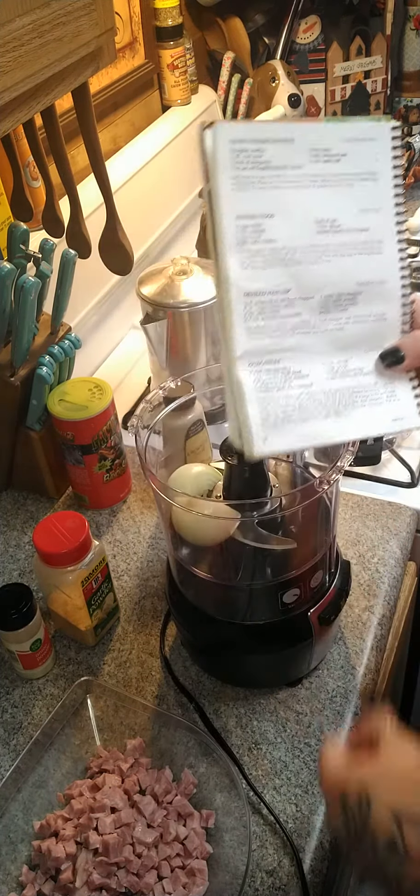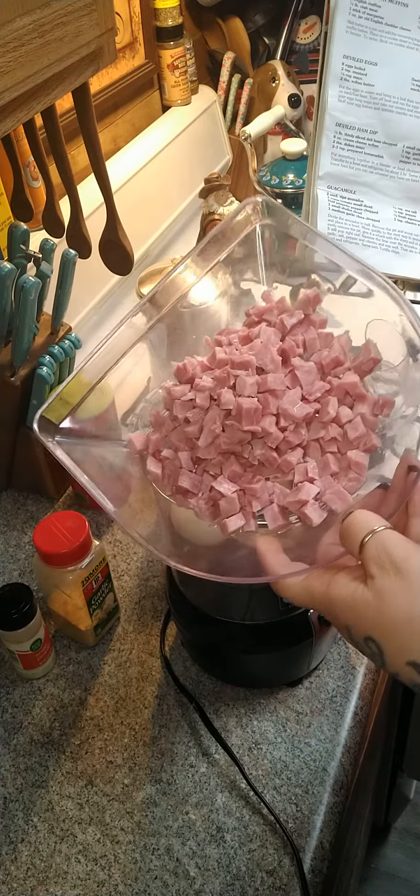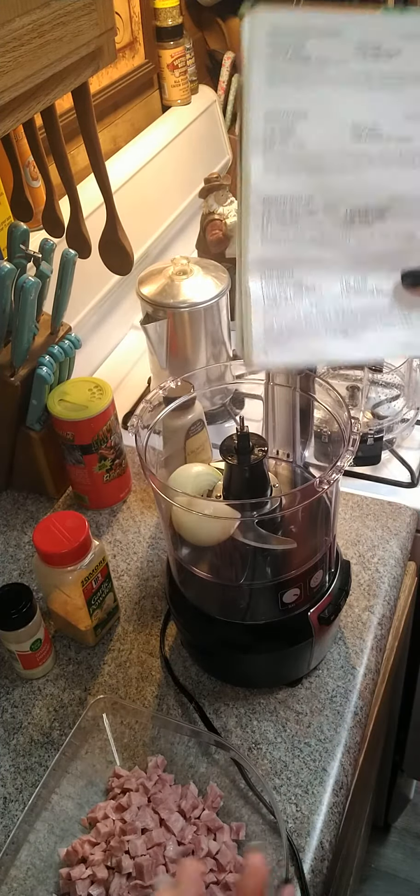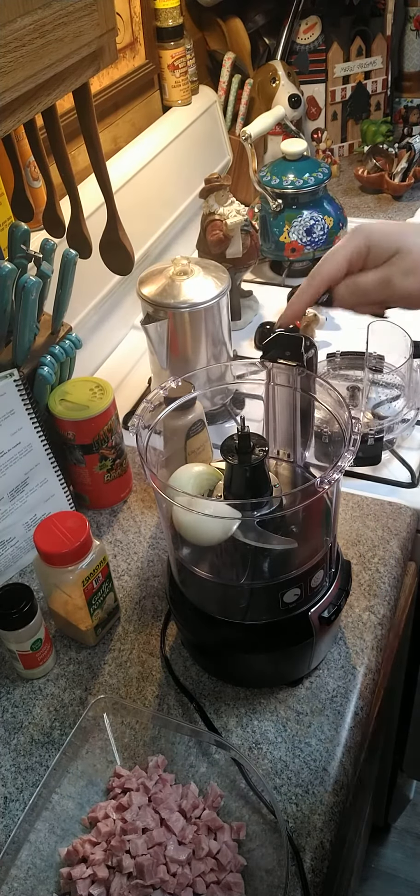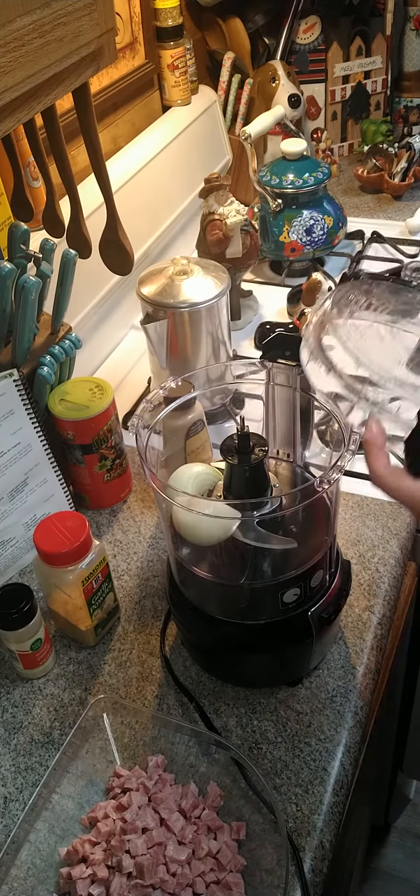You're gonna need a half a pound of some kind of deli meat or ham. I have these little ham cubes, so I just weighed a half a pound of that and that's what we're going to use.